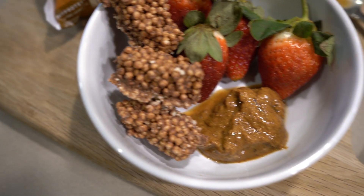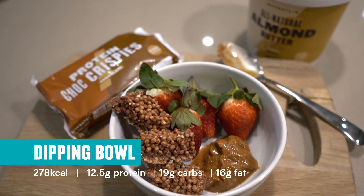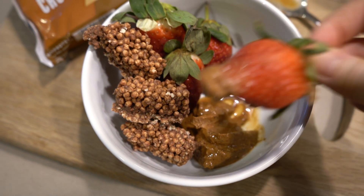And that is literally it — so simple, so easy. I've got my big strawberries, my MyProtein choc crispies, and my almond butter. I'm just going to pick and dip and it's going to be delicious.